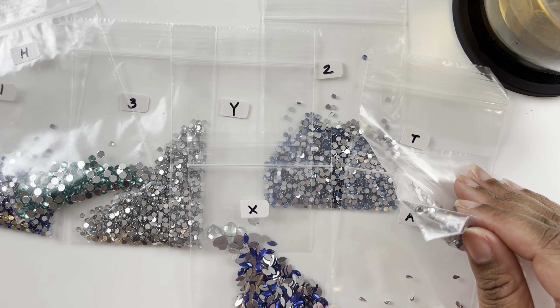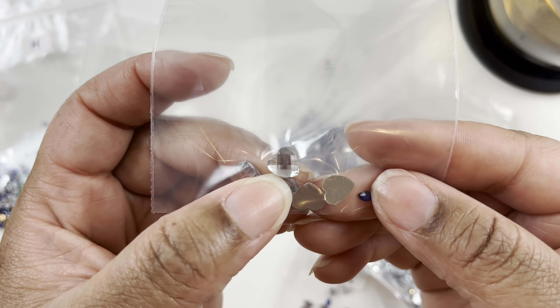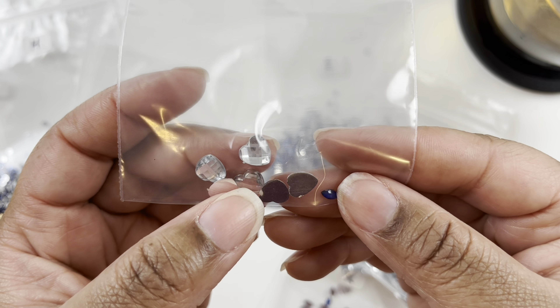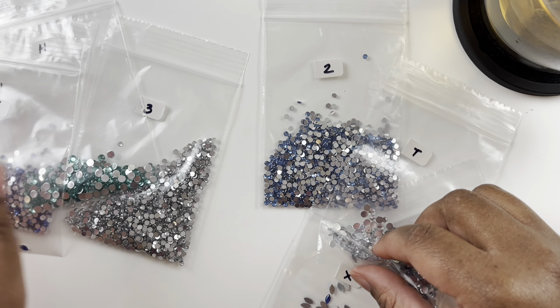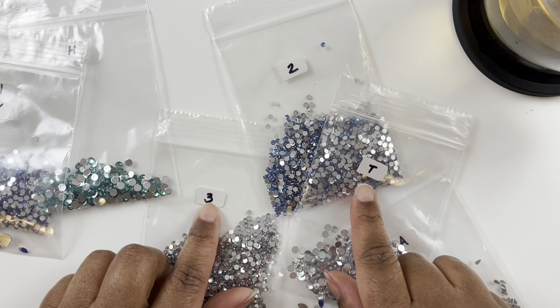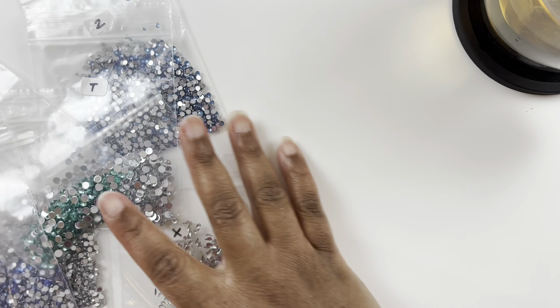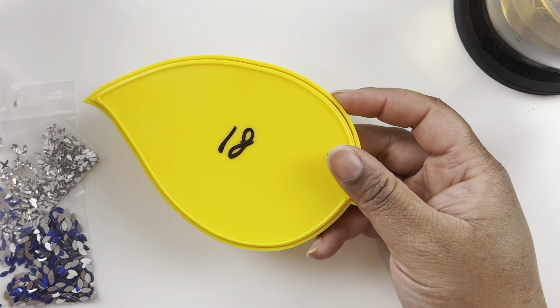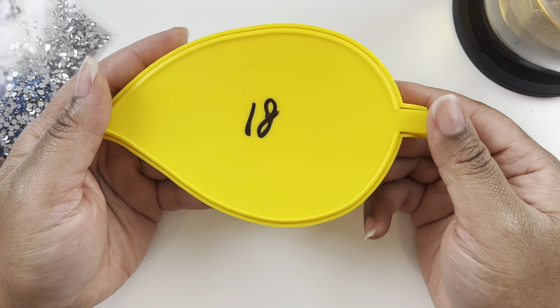I really love the colors in this kit — lots of blues. When I kitted it up I didn't even realize those were hearts! There are only eight colors so I just wrote simple numbers on them. We are going to get started.